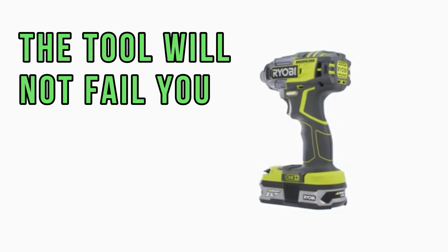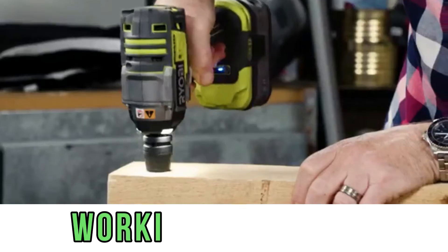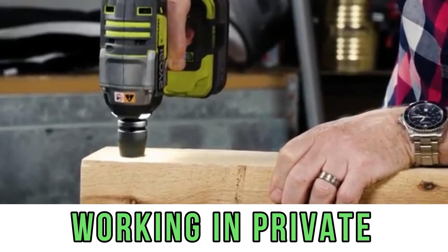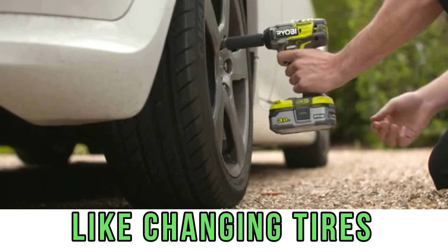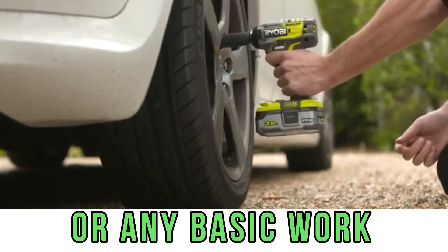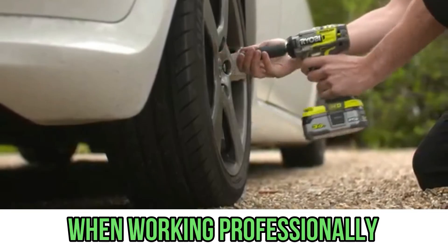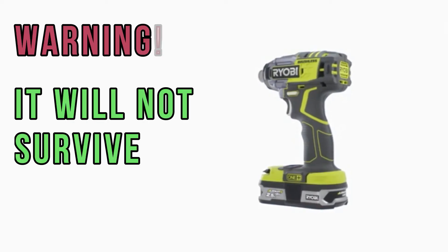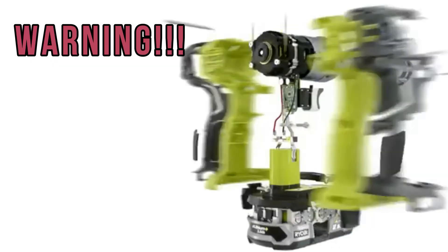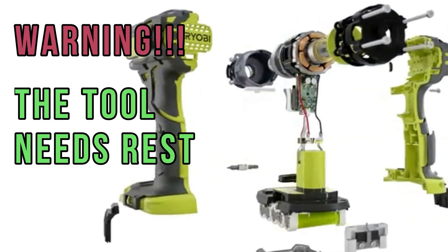The tool will not fail you and will serve for a very long time, but again, only if used privately and not professionally — screwing something on, then putting it down, doing something else, cooling the tool down, and working at that pace. Not the case when you have a hundred nuts to tighten at once; in such cases it will not survive. Keep in mind that the tool needs a break to cool down.